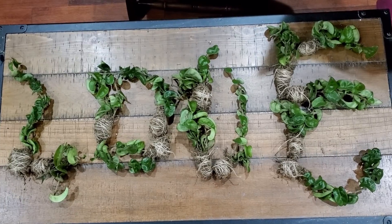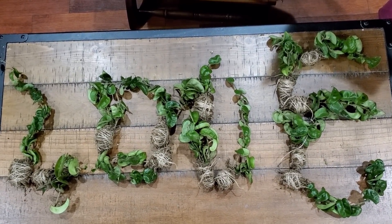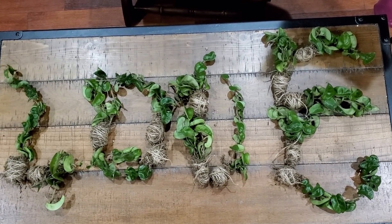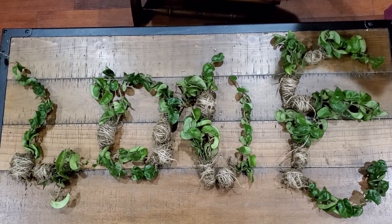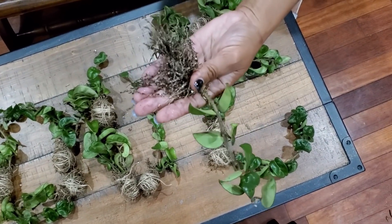Today's video is an intro to plants I will sell specifically. These are called Hindu Roe Plants, also known as a wax plant. I propagated this from a mother plant that I own and, as you can see, the root system is absolutely beautiful.